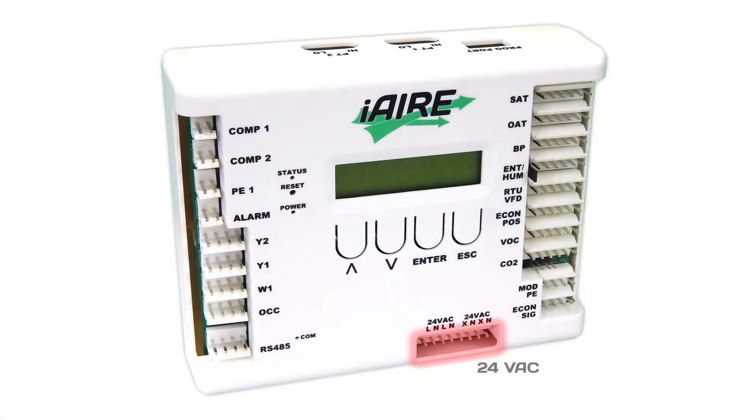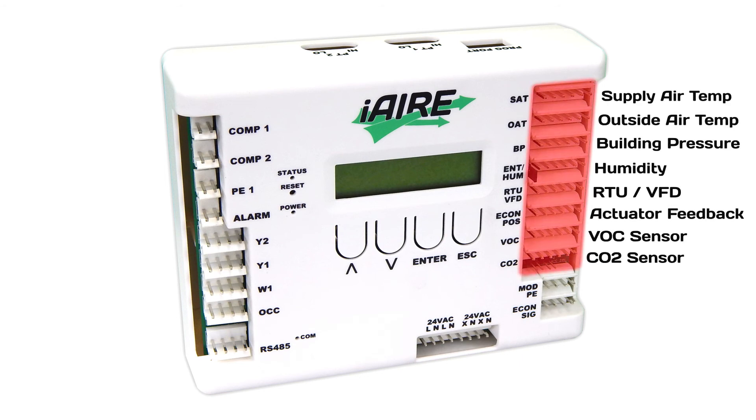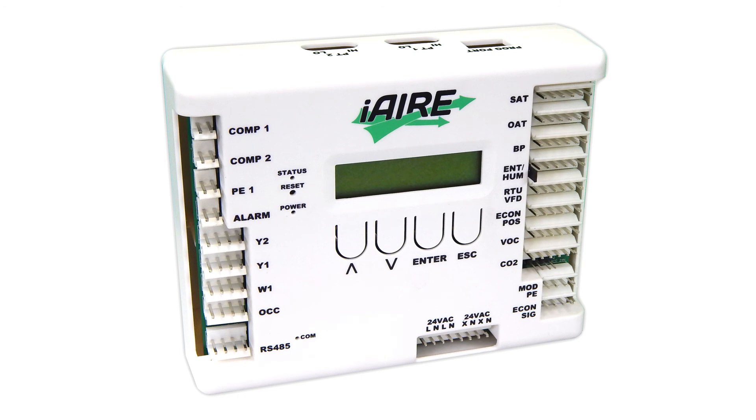The controller uses 24-volt power, which is applied to the front of the controller. There are eight analog inputs located on the right side of the controller, and an additional two analog outputs also located on the right side of the controller.